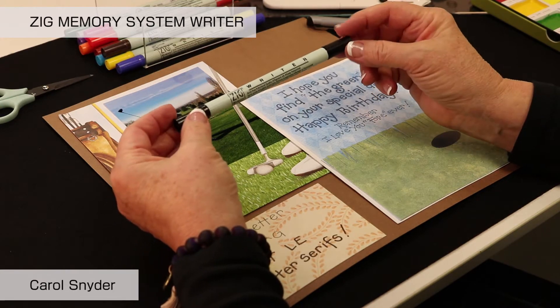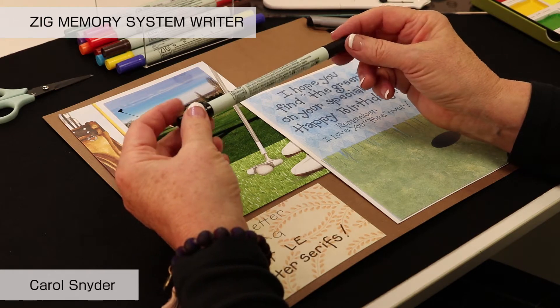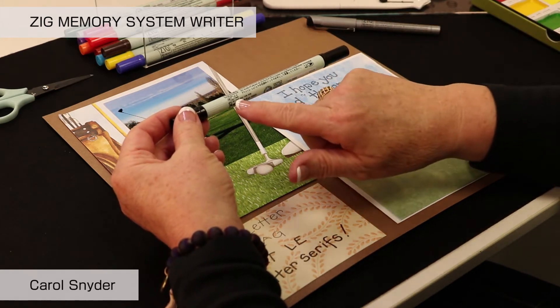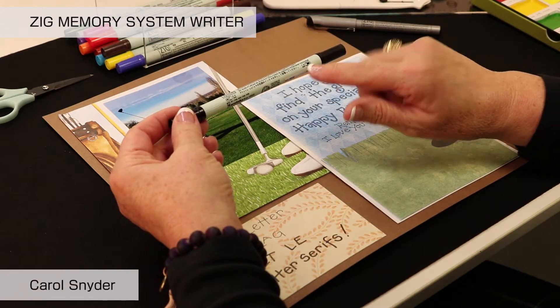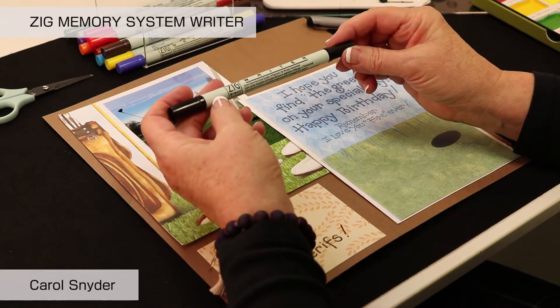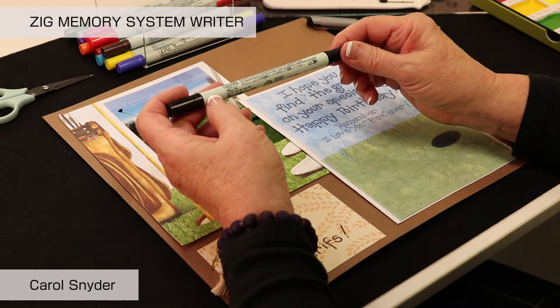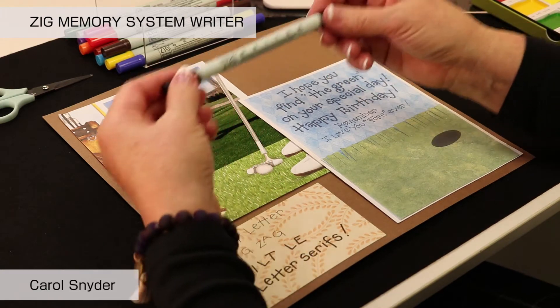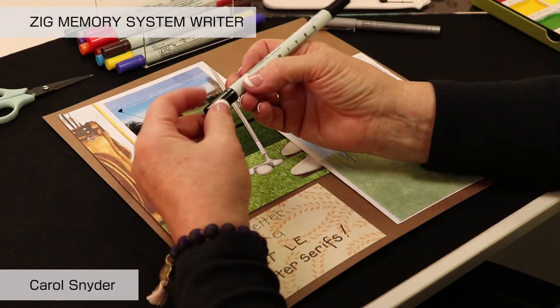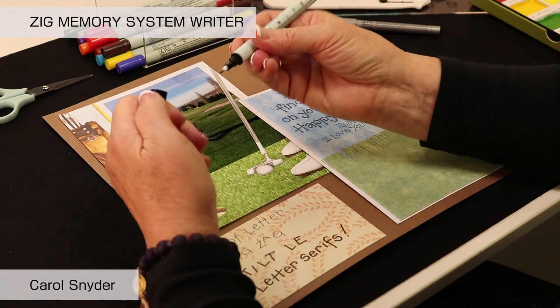It is double-ended, and you'll notice that there are pictures on the side of the barrel that tell you this is a .5 and this is a 1.2 — and they're both bullet points. The fine end of the marker is denoted by grooves in the barrel, which is a great way to pick up a pen quickly, feel those or see those, and then open up to that end of the marker.